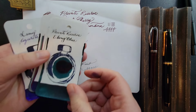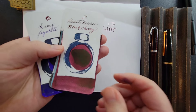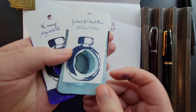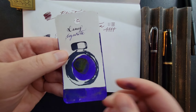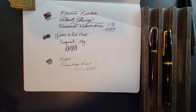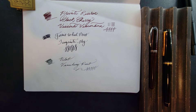That's what we have for you: Private Reserve Ebony Blue, Ferris Wheel Press Tanzanite Sky, Private Reserve Black Cherry, Ferris Wheel Press Storied Blue, Jacques Herbin Shogun, and Lamy Azurite. I hope these inspire you to ink up your pens with some tones that help you enjoy and appreciate Winter's End. I'll see you on the next one.